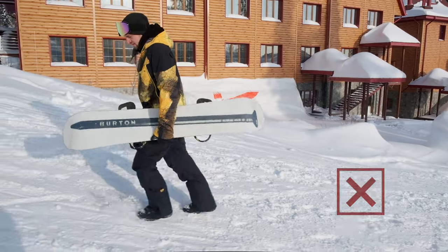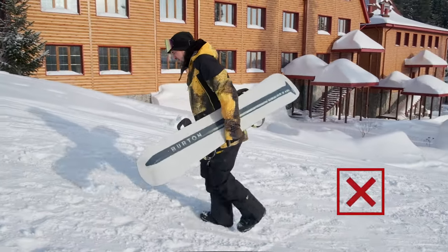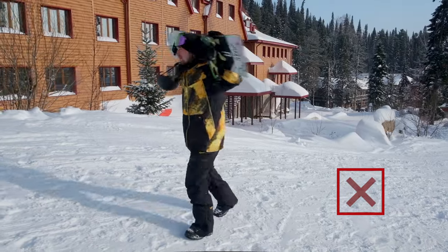We don't carry the snowboard base away from us because it's just uncomfortable. Never carry a snowboard on your shoulders, because someone can call you, you can abruptly turn and hit someone with the board.